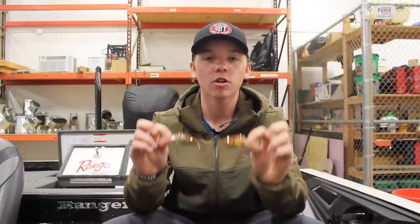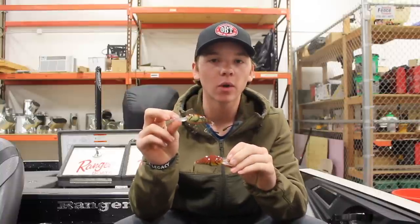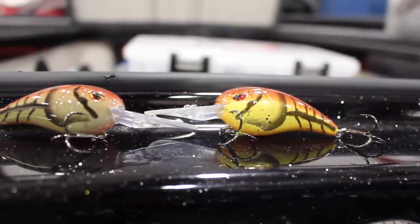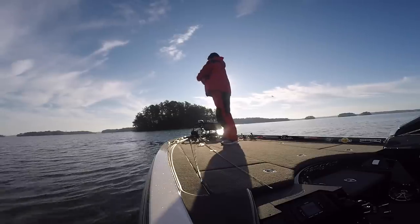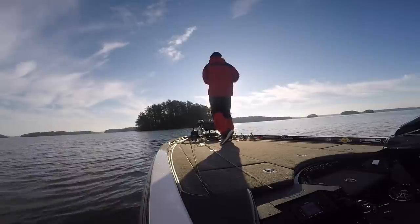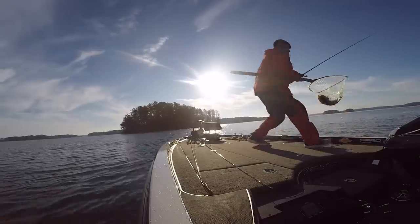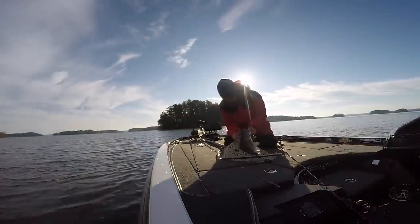Another really effective way to fish the bank in the wintertime is with a crawfish crankbait like the Spro Rock Crawler. This one is the Mud Bug — we like to throw it in a little more clear water. This one is called the Molting Crawl — we throw it in a little bit muddier water. Once the water temp gets around 50 degrees, the crawfish are going to start molting, shedding their exoskeleton and making them more visible. Those bigger bass come from deeper water up shallow and target these crawfish. We'll fish these mostly in the rockiest points we can find where these crawfish are going to live.